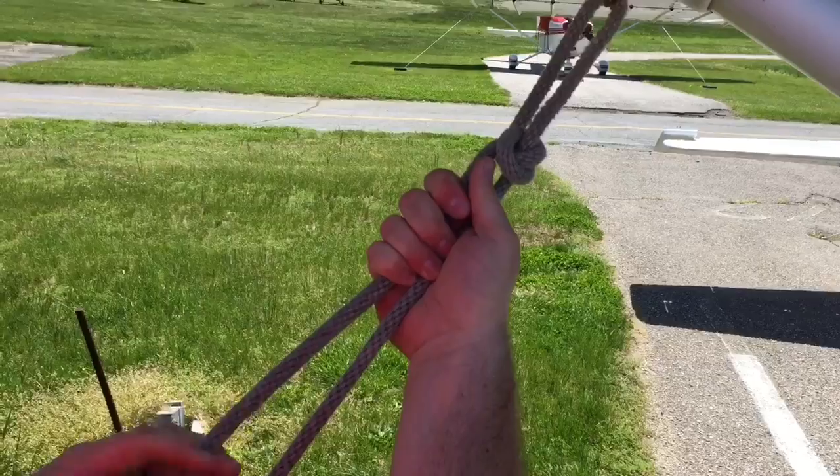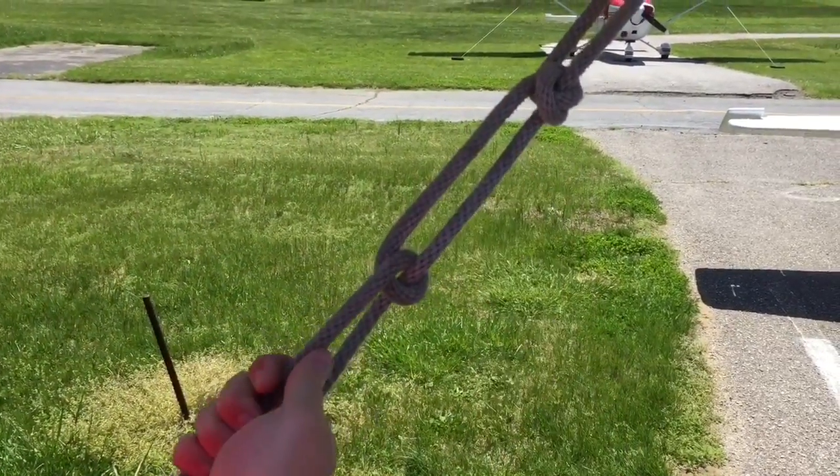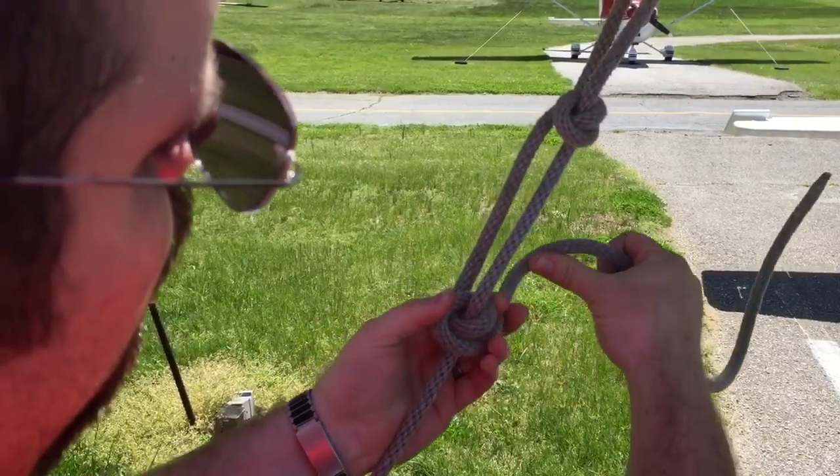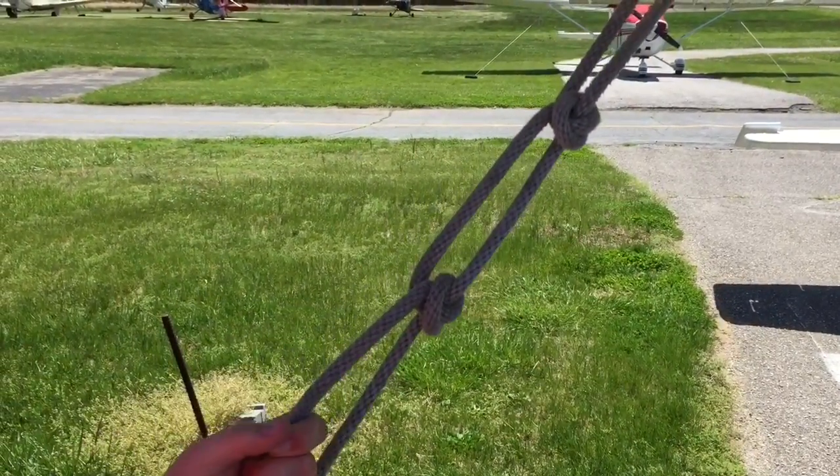Keep good tension on that and you come down and repeat the whole thing again — sliding it up, making the first loop around, coming out underneath it, through the gap, and locking it in.